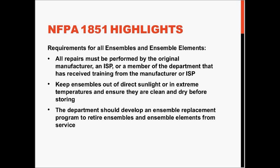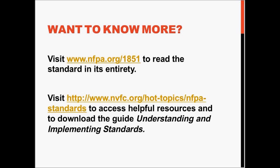The department also must develop an ensemble replacement program to retire ensembles and ensemble elements from service. If you'd like to find out more about NFPA 1851, you can visit the document information page at nfpa.org/1851, where you'll be able to read the standard in its entirety. You can also visit the NVFC website to access helpful resources and to download the guide, Understanding and Implementing Standards.